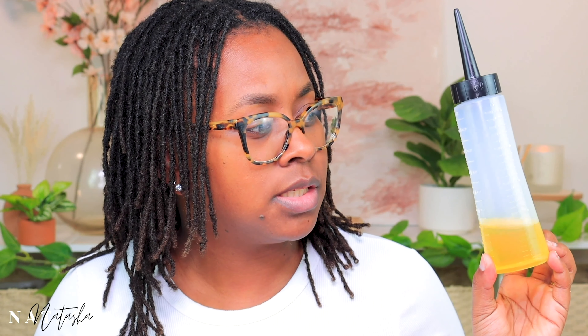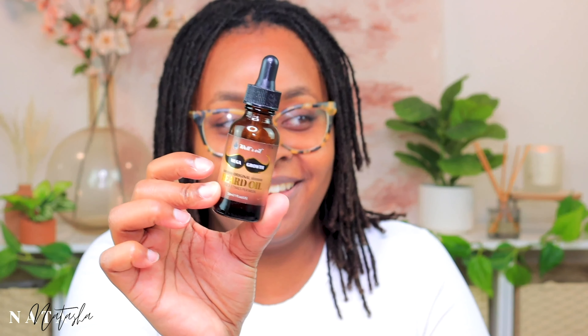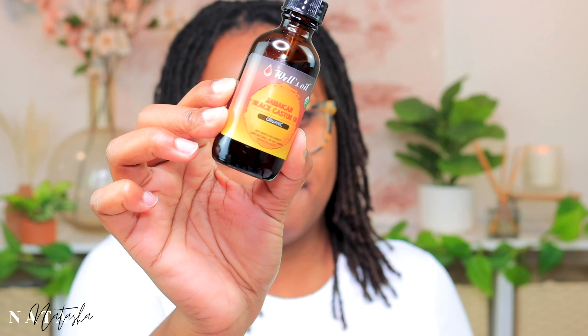We're going to start moisturizing. The main oils I use are jojoba oil, sweet almond oil, and Carol's Daughter Black Vanilla — I like the scent and I wanted something to make my hair smell good. I also grabbed my Jamaican black castor oil. I almost grabbed my husband's beard oil by mistake, but yeah, we're not putting beard oil in our hair. I get all of these oils from the beauty supply store, though you could also order them on Amazon.